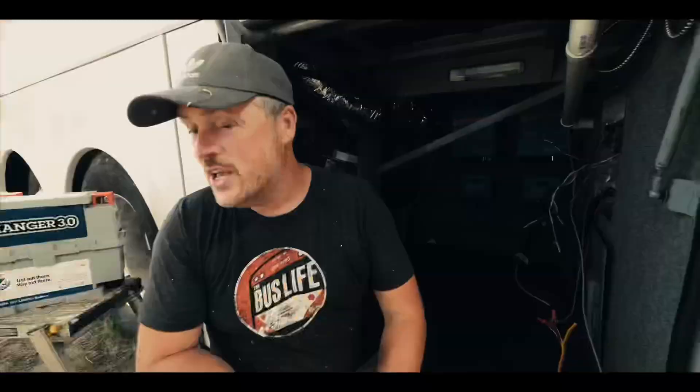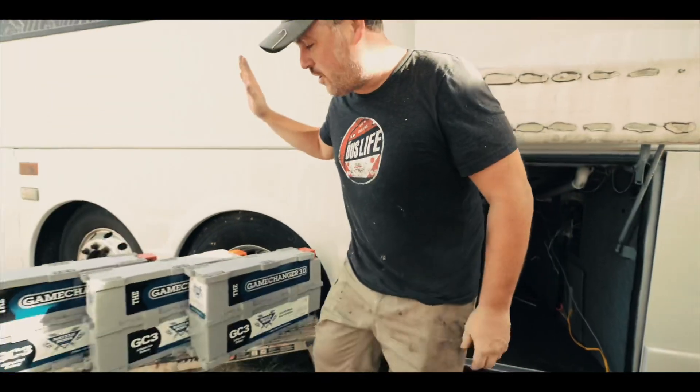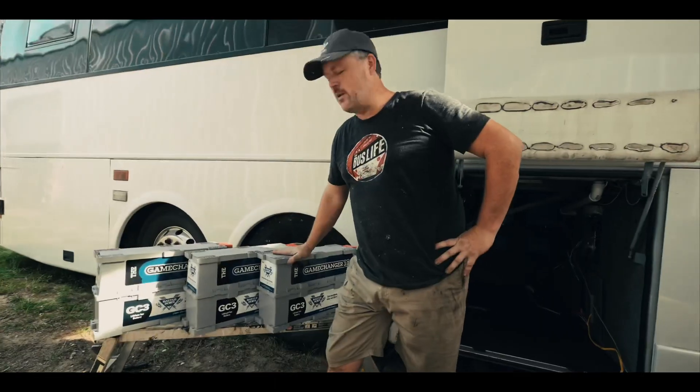Now we are getting ready to place our Battle Born batteries. I want to just slide them in there and see how they size up.